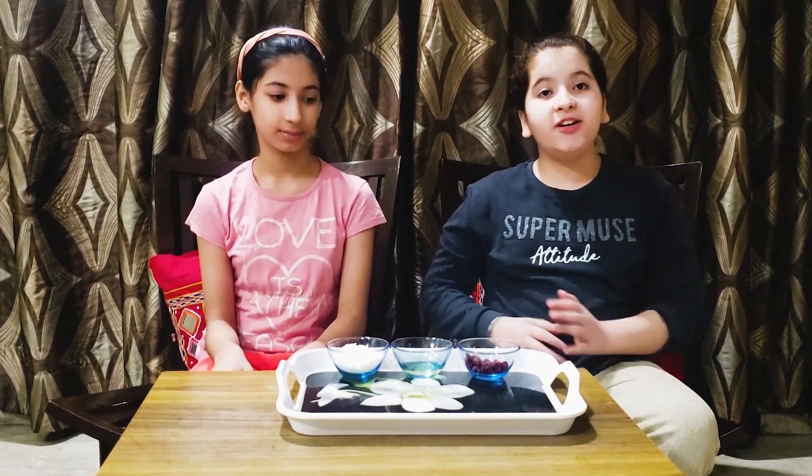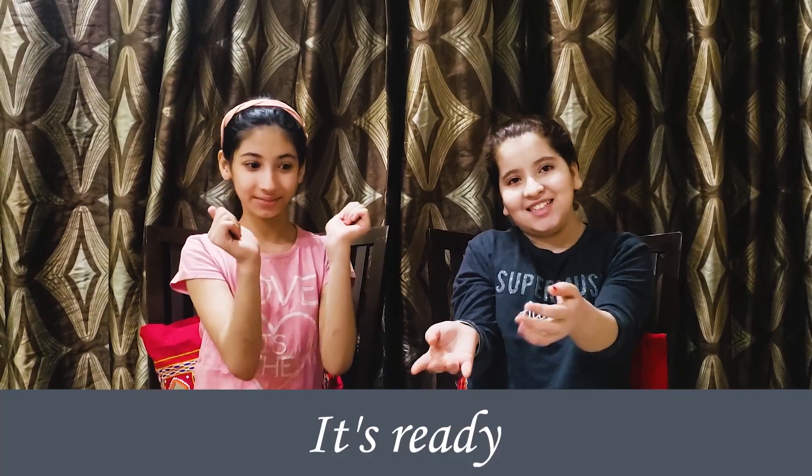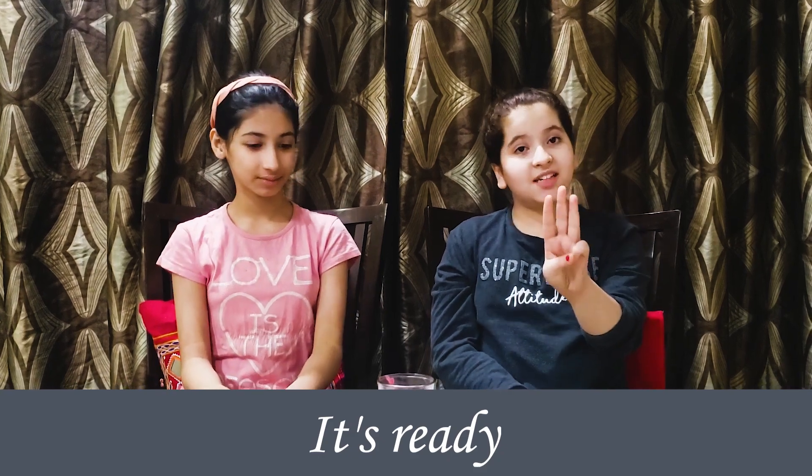You just need to mix all the ingredients together, grind it perfectly, and it's done. We used the three basic ingredients and also added one teaspoon of rose water — you can add more according to your requirement.